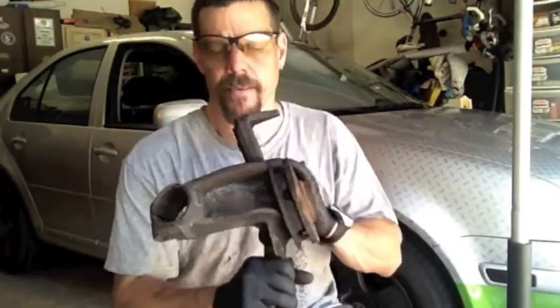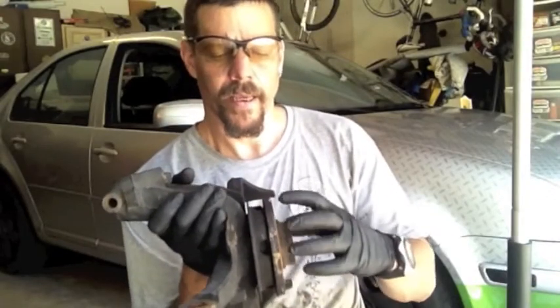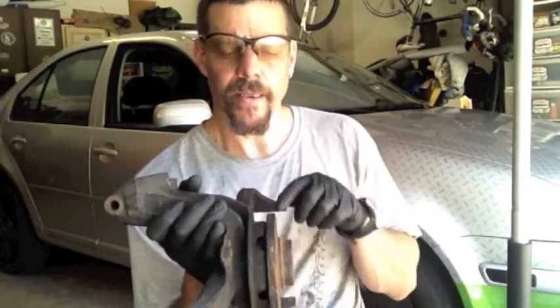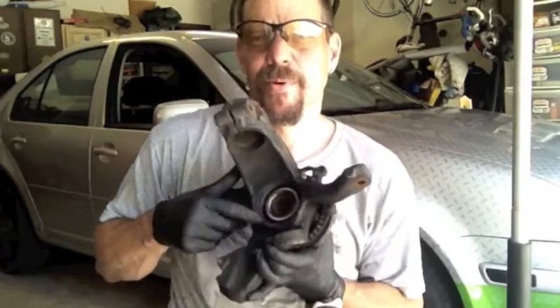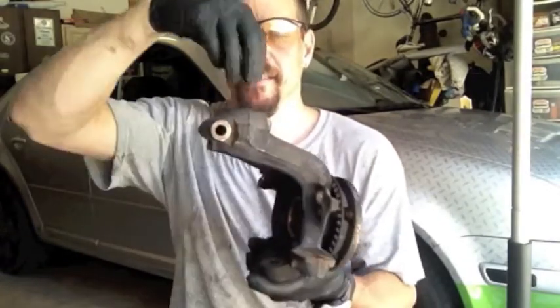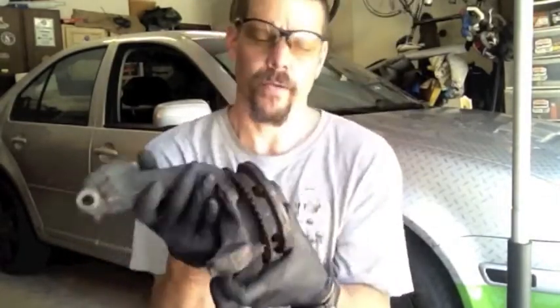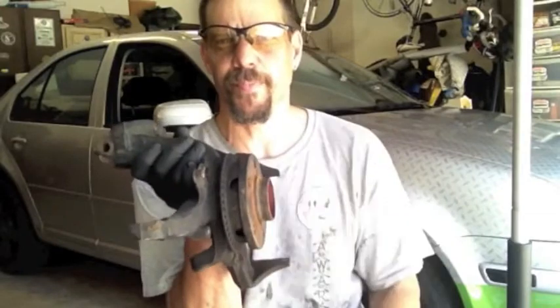The wheel bearing — here's your hub, and the spindle here, and the wheel bearing is pressed in here. There's actually two sides to it. Your shock sits down in this piece, your brake caliper hangs on here, and of course the wheel bolts on to this piece here.